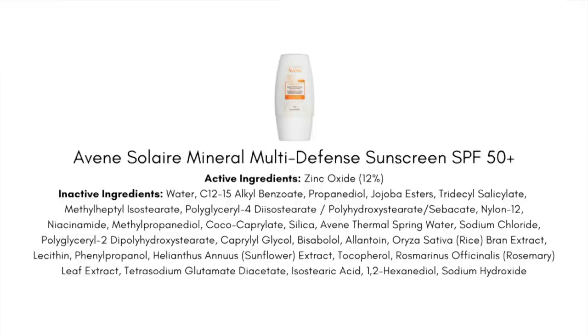On sunscreen filters, we have 12% zinc oxide. This is only using zinc to get the job done — not a mixture of zinc and titanium, which I think is totally okay. Zinc really is one of the broadest range, most stable sunscreen agents out there, covering UVB, UVA1, and UVA2.